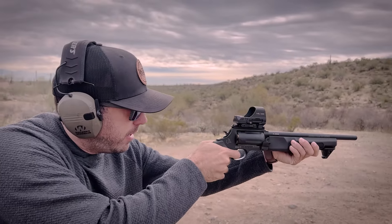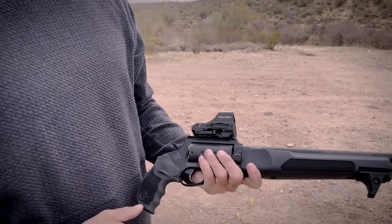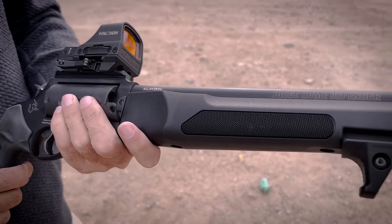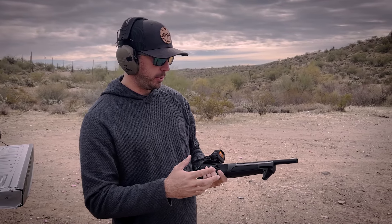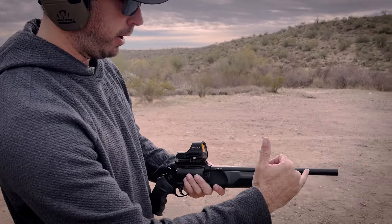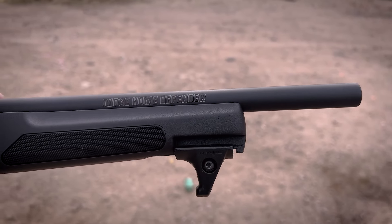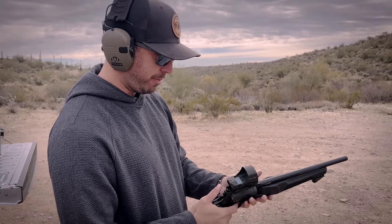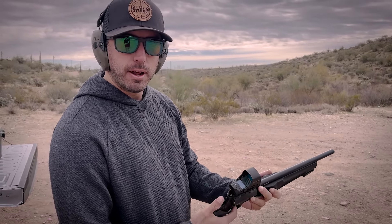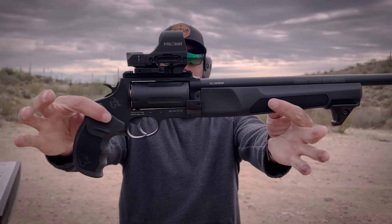Overall I'm very impressed with this new Judge Home Defender. I think they did this one right — the short ones just don't have enough barrel length to actually do anything. This has a 13-inch barrel, which is long, so you get better accuracy and a tighter spread with your 410. The action feels better than on the cheaper versions, but this thing does retail for about 600 bucks, so let me know what you guys think.